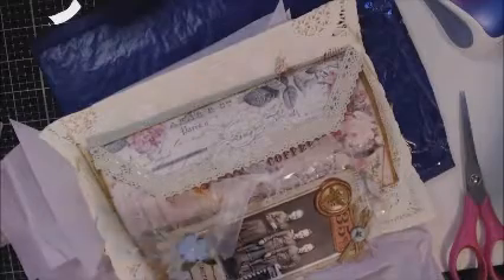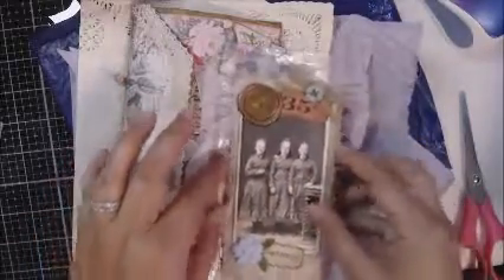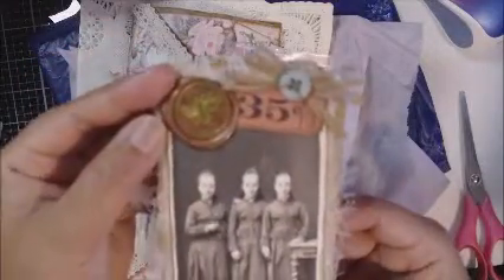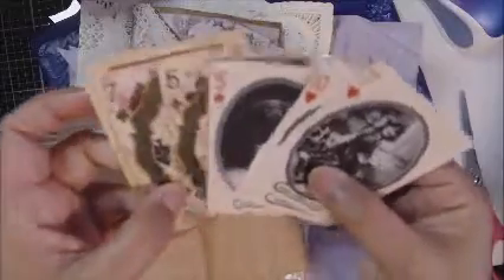Oh my gosh, look at that! Look at this seal with a bee. Look how pretty this is with cheesecloth. Oh my gosh, and she gave me a whole bunch of ephemera. Look at these cards - these are so cool!